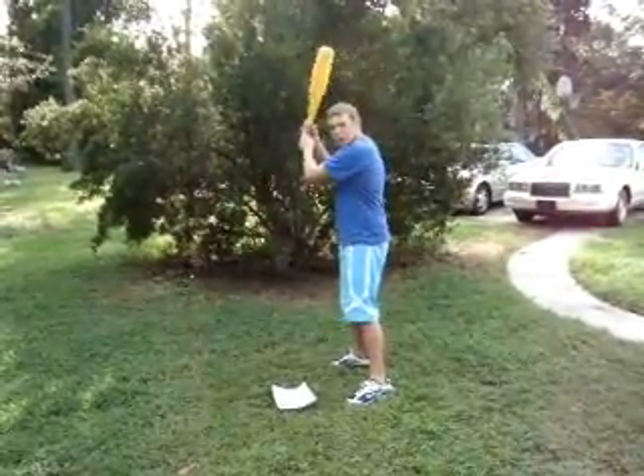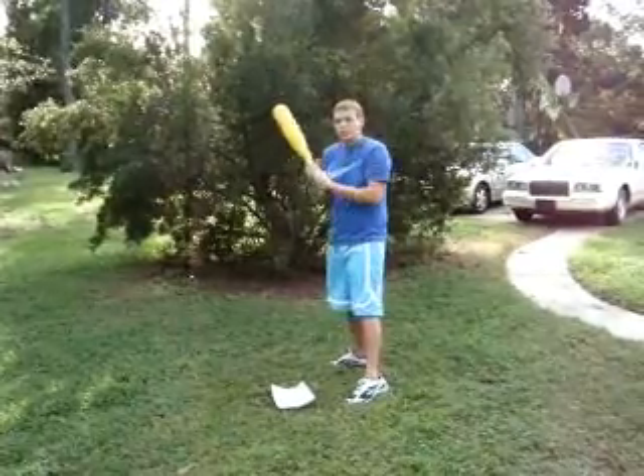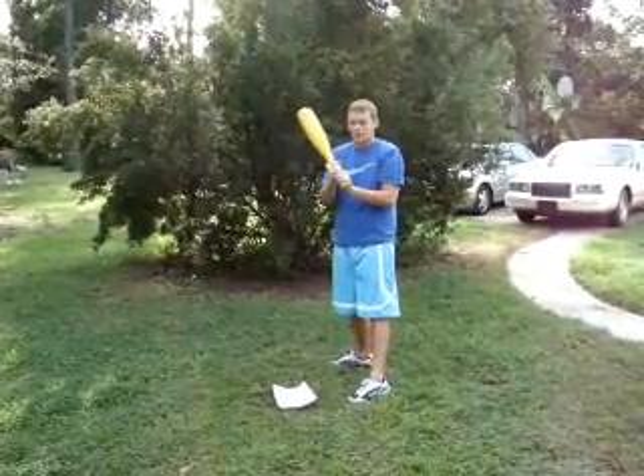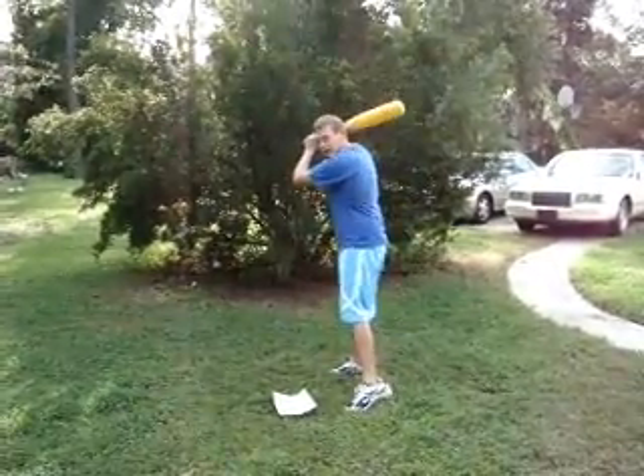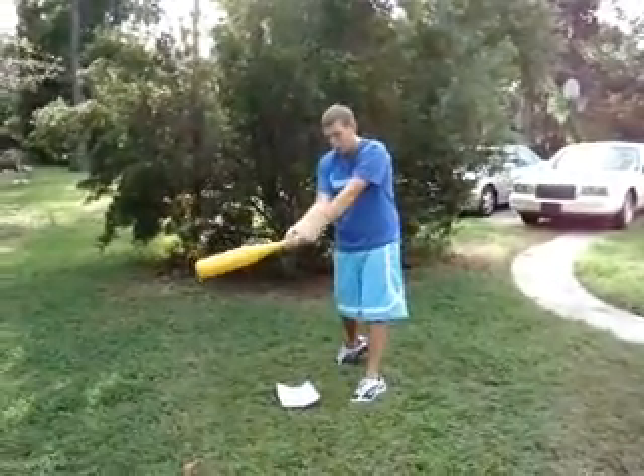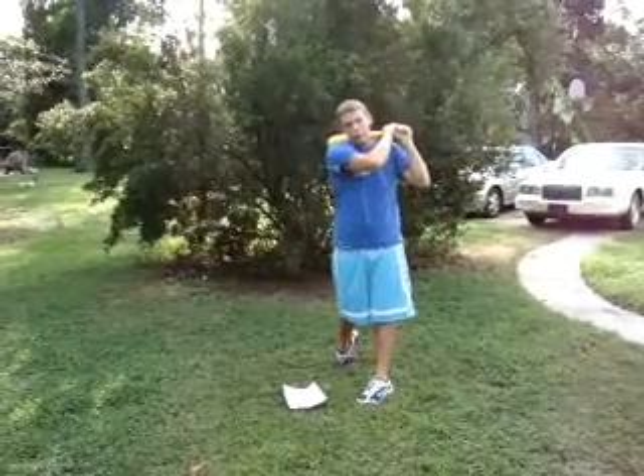You want to keep your hands loose and the bat moving around. You want to make sure that your door-knocking knuckles are connected together — those are the knuckles that you knock on a door with. So these knuckles are together, your hands are high, and when you swing you'll roll the bat over and create the majority of your power.